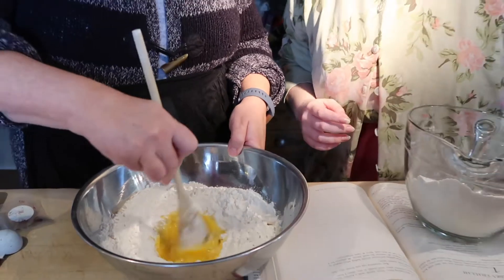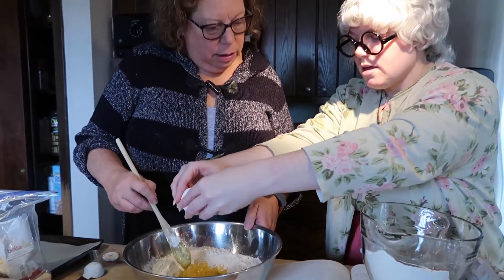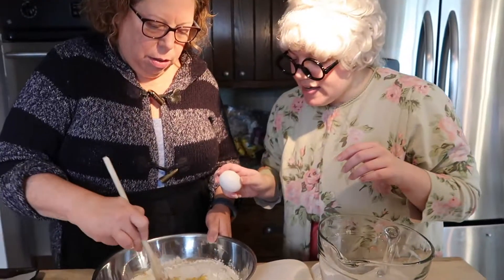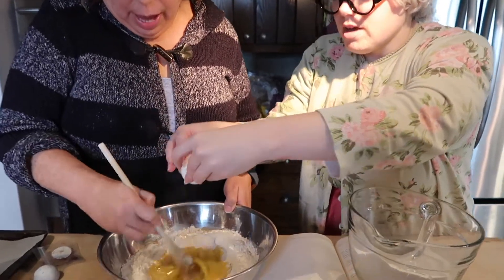Four eggs. Are you ready for the third egg? Yes. Third egg, egg number three. There we go. Third egg. You need one more — one more egg. All righty. You ready? Ready. There we go.